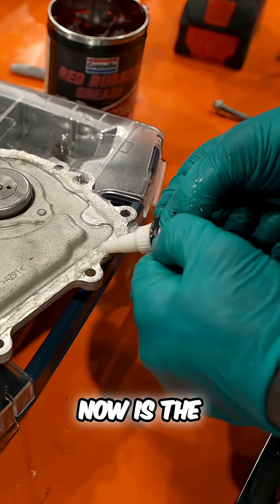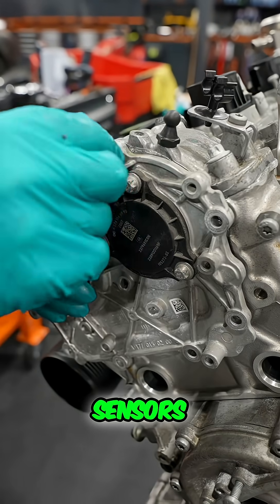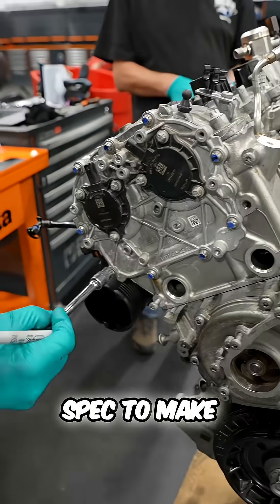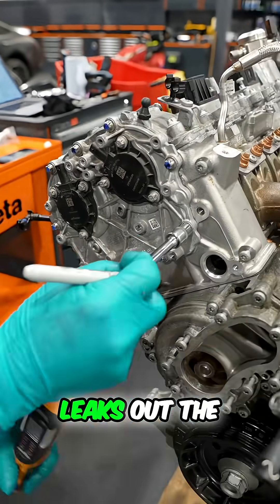This part I'm installing now is the casing for the camshaft sensors. I put some sealant on it, then torqued the bolts to spec to make sure we don't get any leaks out the top of the engine.